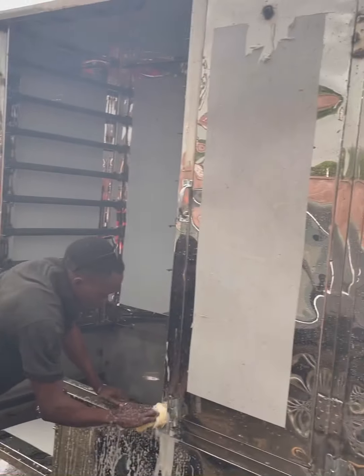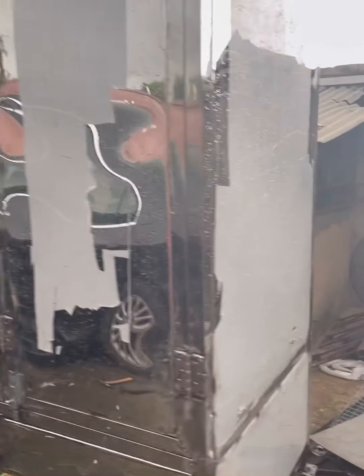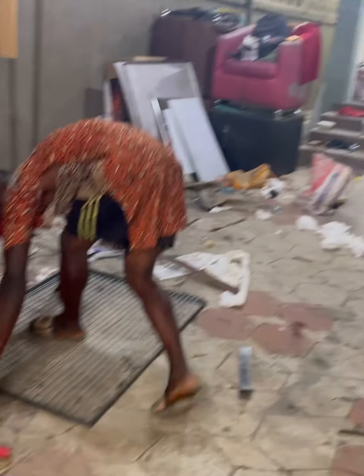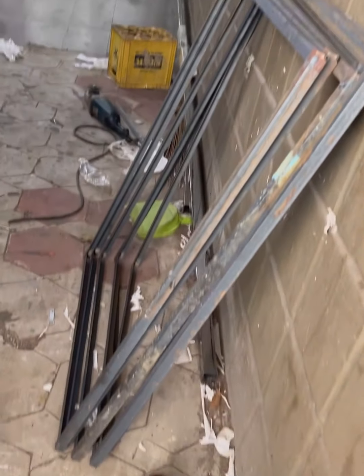Immediately after we finished, we decided to wash — which is very important because of the stains that happen while we're fabricating. We're still trying to finish up the nets here. The washing process is very, very important.